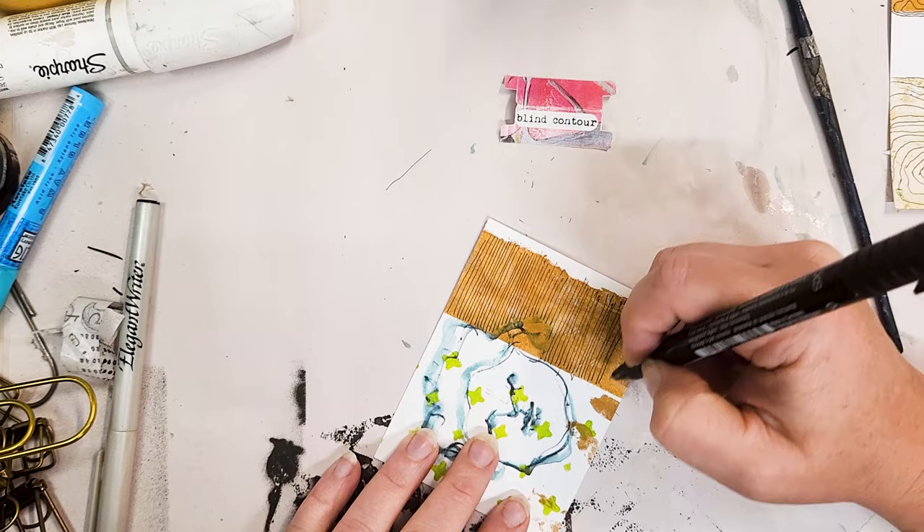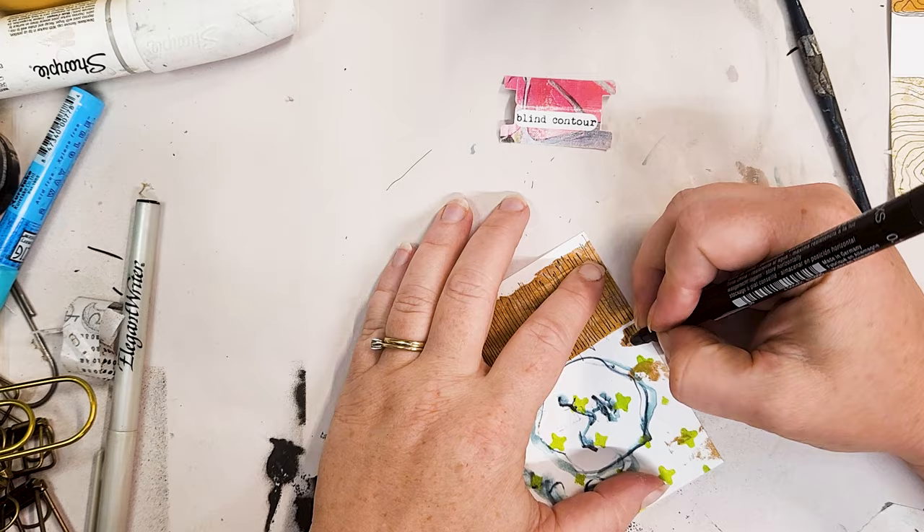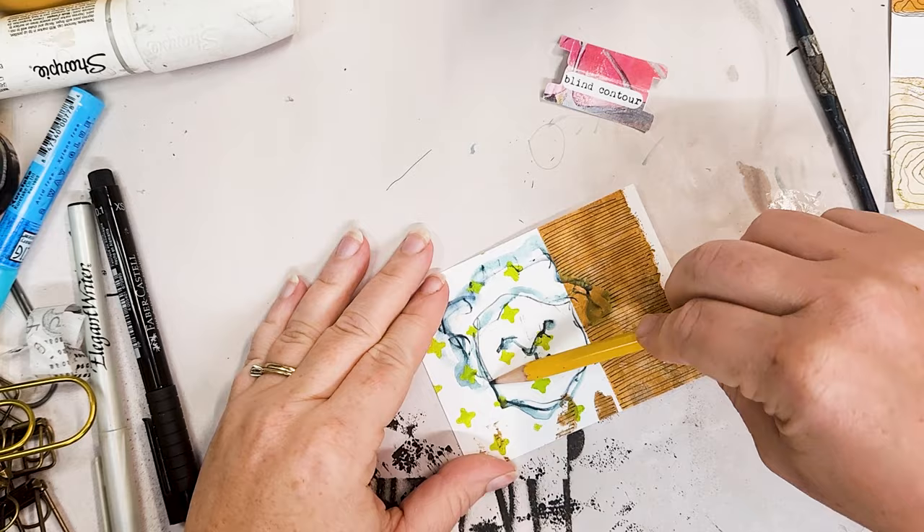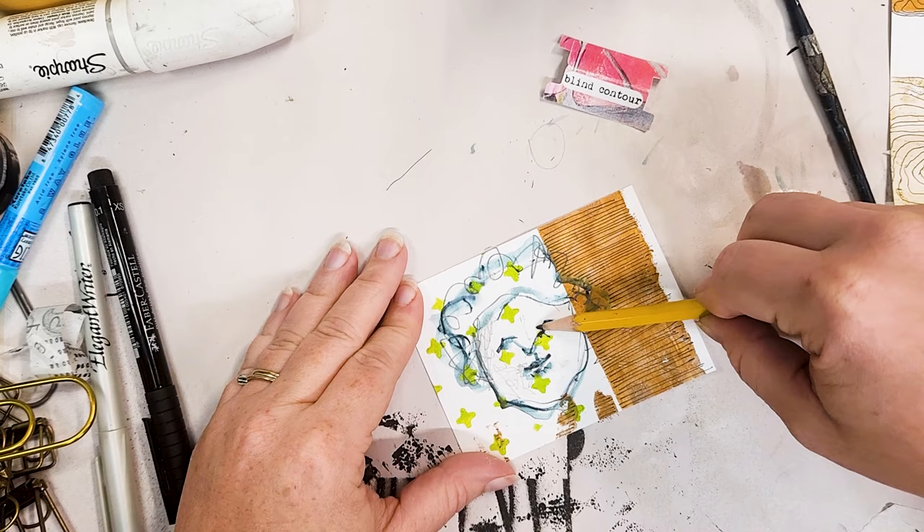It's a pretty new concept for a lot of people, especially mixed media artists and people who aren't professional artists. I don't mean that in any derogatory term. Blind contour is really fun and can be a great learning tool, but it doesn't work for everyone either.